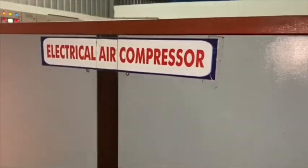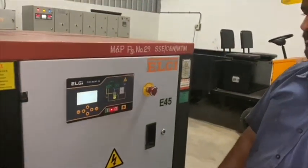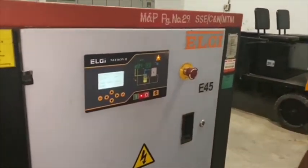Then, turn ON the air compressor and wait for MR pressure to reach 7 kg per centimeter square.